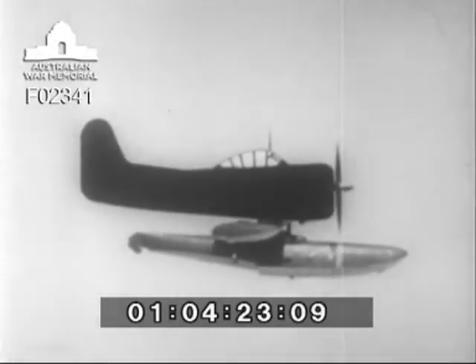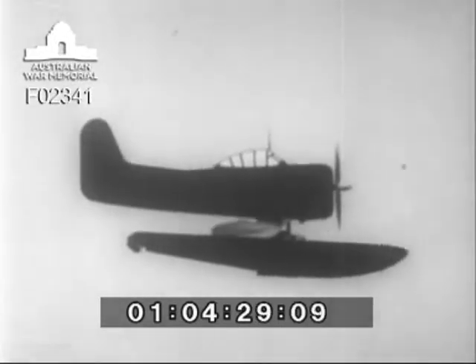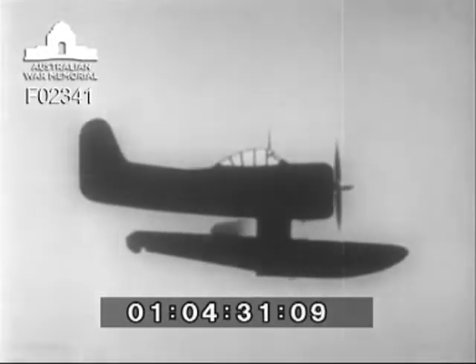When you call this a float job, you aren't fooling, because the main float is actually longer than the fuselage. It is carried by one large, cleanly faired strut.